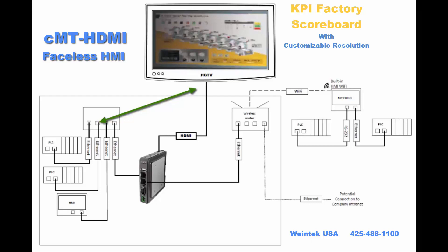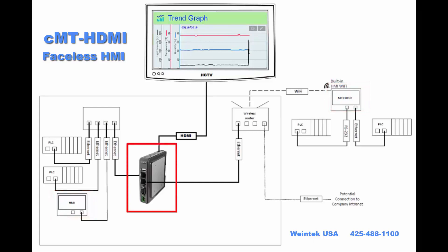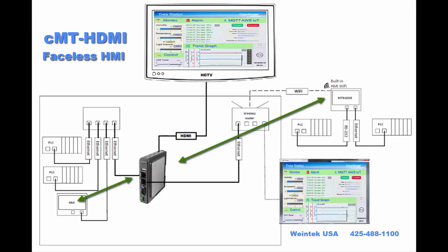And of course you can log data here or over here and display that data up here. Or you could do all your data logging here. You could also add control elements that could be accessed via CMT viewer. You could upload and download recipes through here.